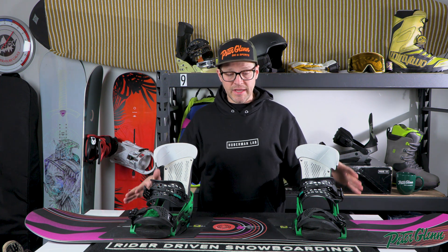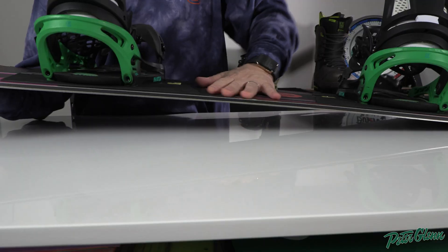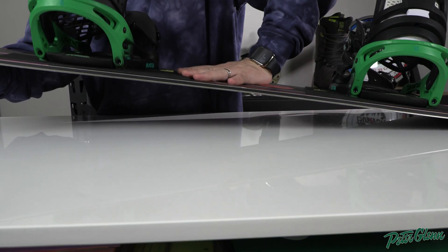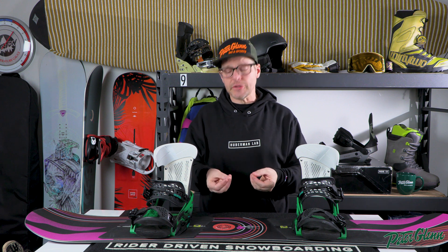Your board also has a flex to it, and that basically comes from what's inside the board and how it's built. Softer flexes have an easier feel, while stiffer flexes have a quicker, snappier feel. That literally comes from the materials that go into the board.